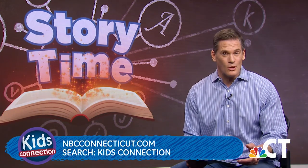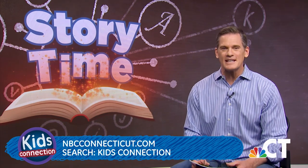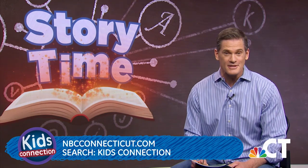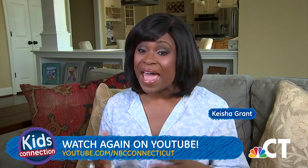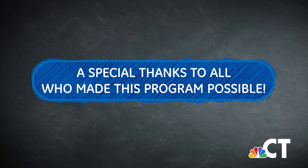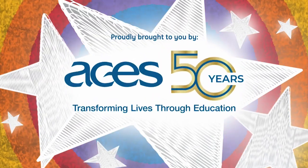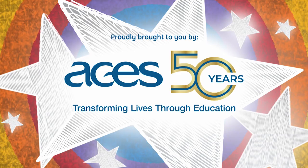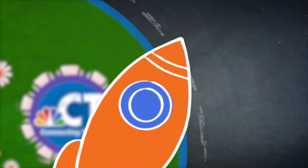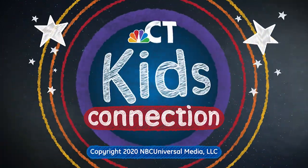We hope you enjoyed our show. Everything you saw today can be found on the NBC Connecticut YouTube channel, so grab an adult and you can watch again. Thanks for watching Kids Connection.